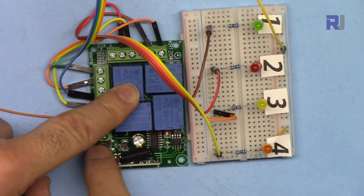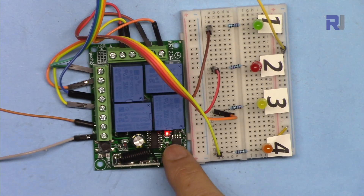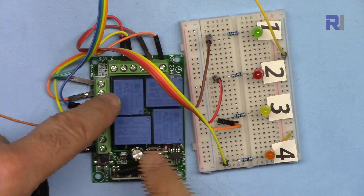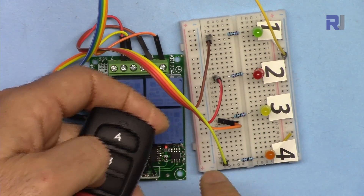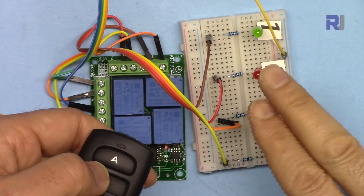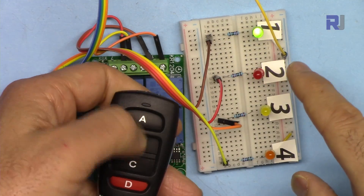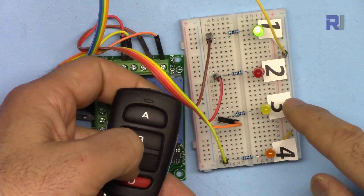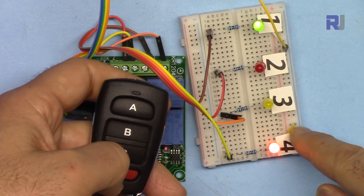Clear again by pressing eight times until it blinks. Mode 6 is toggle and latch. Press the button six times then press any key. The first two channels are now toggle, meaning you press once to turn on and once again to turn off. The last two channels are latch — one turns on and the other turns off, only one active at a time.